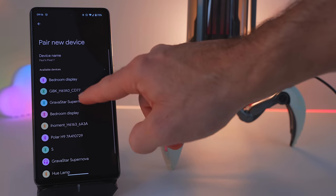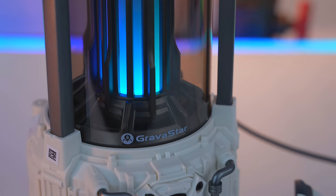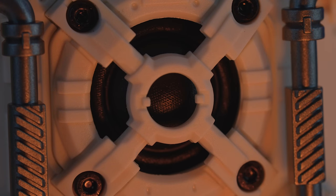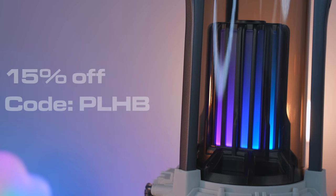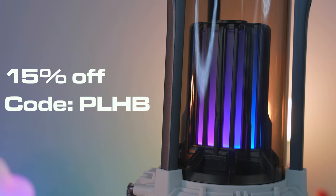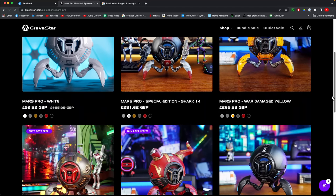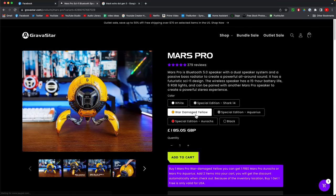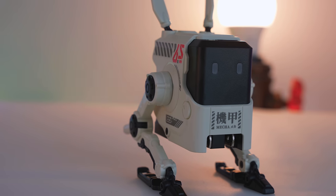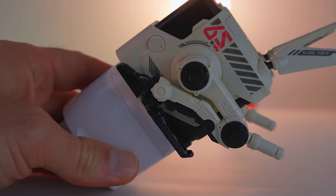The Gravastar Supernova is around $180 US, and they do ship to the UK for about £170 all-in including delivery. But if you use the link in my description, you can get a discount of 15% using code PLHB, making the overall price more like £143. Gravastar make a whole range of very cool futuristic-looking speakers, but they also do a whole bunch of accessories too, such as the GaN charger that I mentioned at the beginning of this video. The GaN charger can charge up to three devices at once, up to 65 watts total.